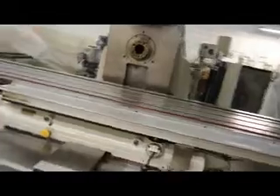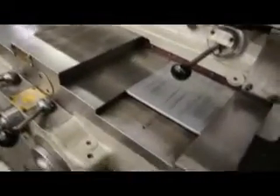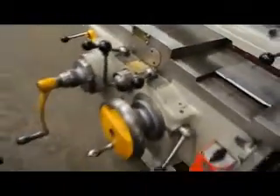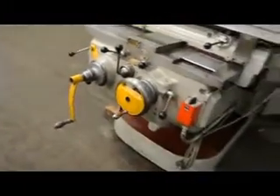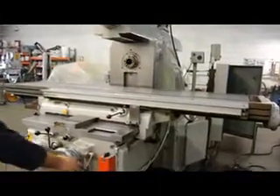I'd like to point out the flaking on this column — absolutely amazing. Flaking on the cross slide. So quiet, so smooth, absolutely magnificent machine. It's a world-class tool.